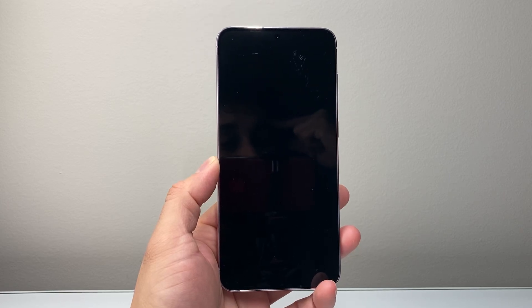Hey everyone, Tech Nementor here. In today's video, I'm going to show you how to fix a Samsung Galaxy phone that has a black screen. So let's get started.